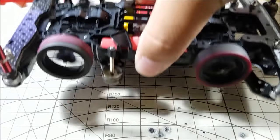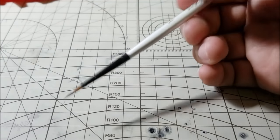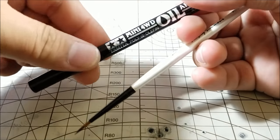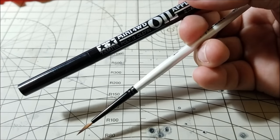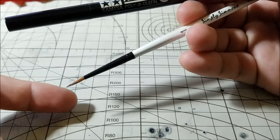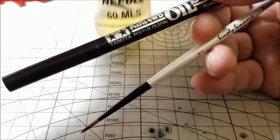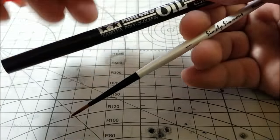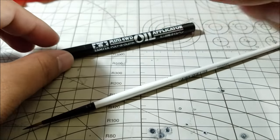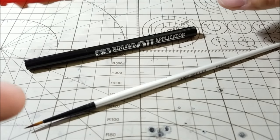So there you have it — that's how you use a brush to basically simulate the oil pen. It's up to you: you could spend ten bucks on the oil pen, or you could do it yourself and buy a brush for maybe a dollar or two. This one was two bucks, and you can use whatever oil you want. If you'd like to see more videos like this, please like, subscribe, and share. Thanks for watching — go race!